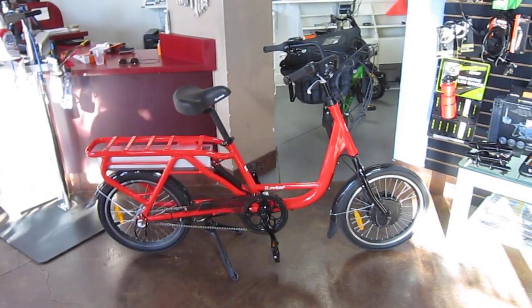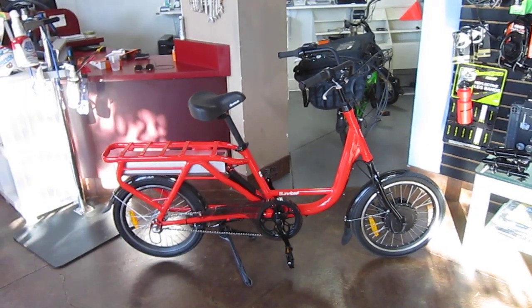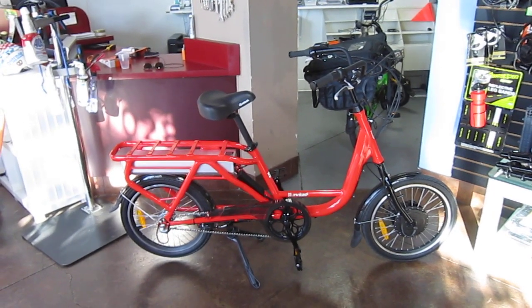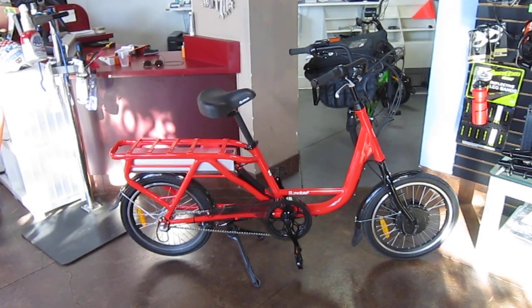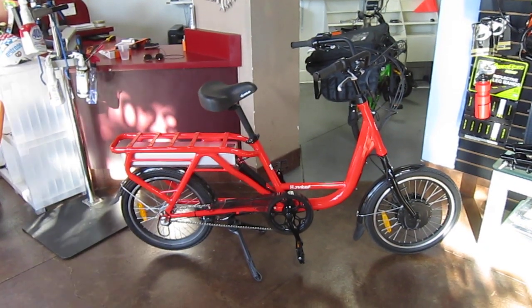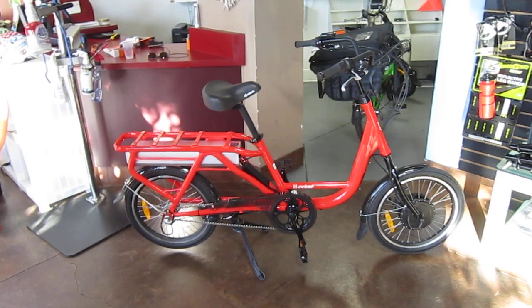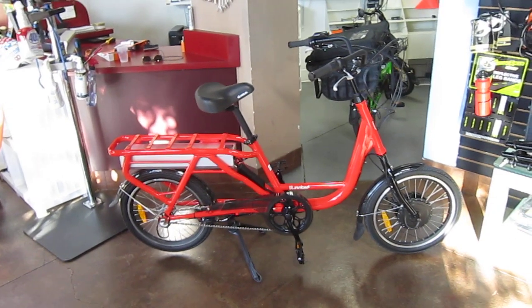Here we are at Turbo Bob's Bicycle Blog, right inside of Ivan Stewart's Electric Bike Center. We'll find out from Tora if it's still the exclusive place you can get these. This is the Juiced Rider — I did a full write-up on it last year, and this is a fantastic bike. It's got some things that no other e-bike has.